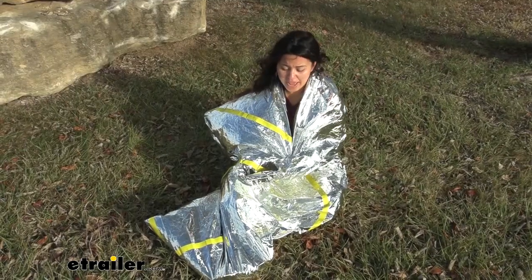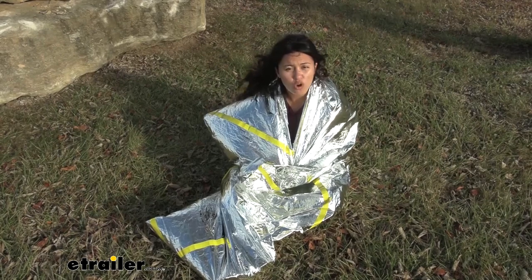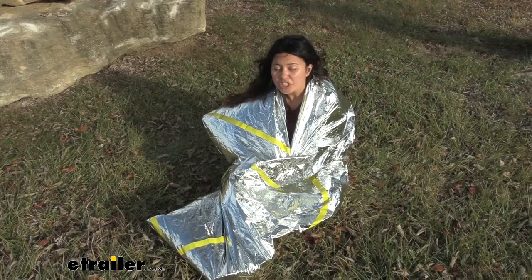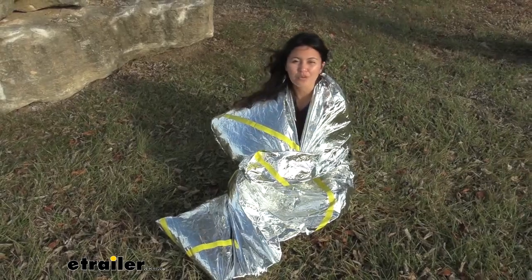This is an aluminized bag that helps you retain 90% of your body heat. Very helpful for when it's snowing outside — you're going to have that waterproof bag around you — or if it's windy like this, windchill can be a big issue. So this helps you retain that body heat and helps you stay warm while you wait.